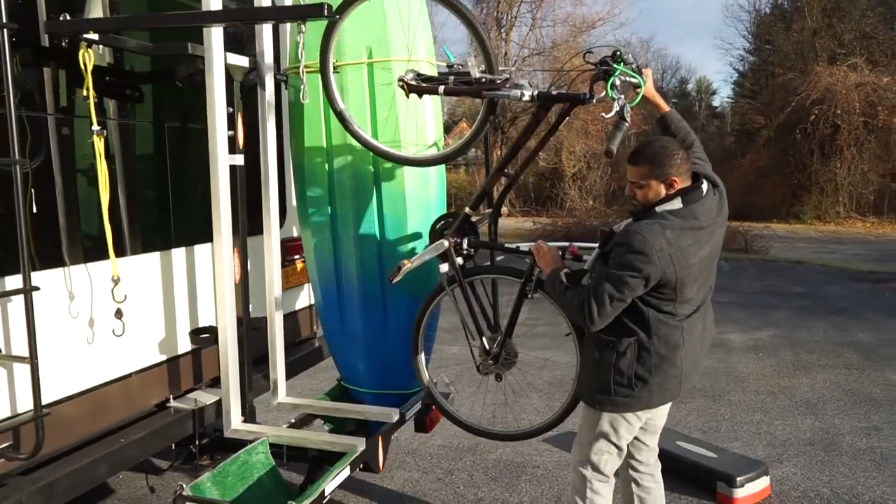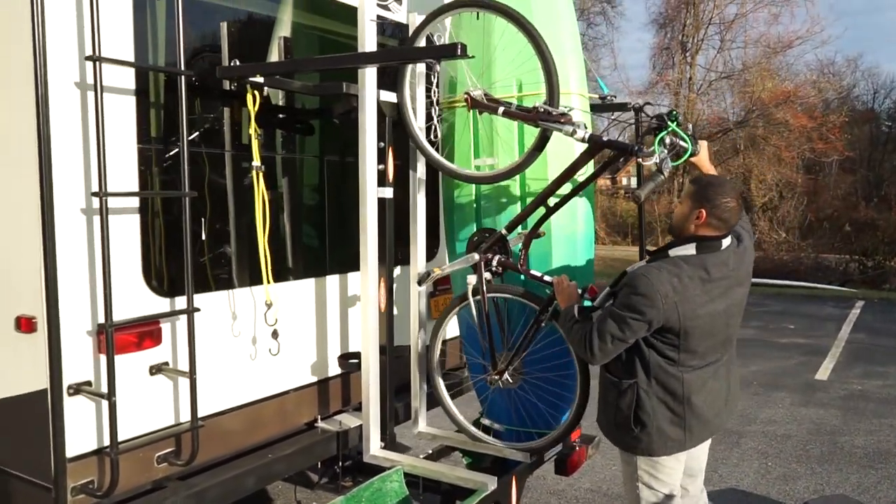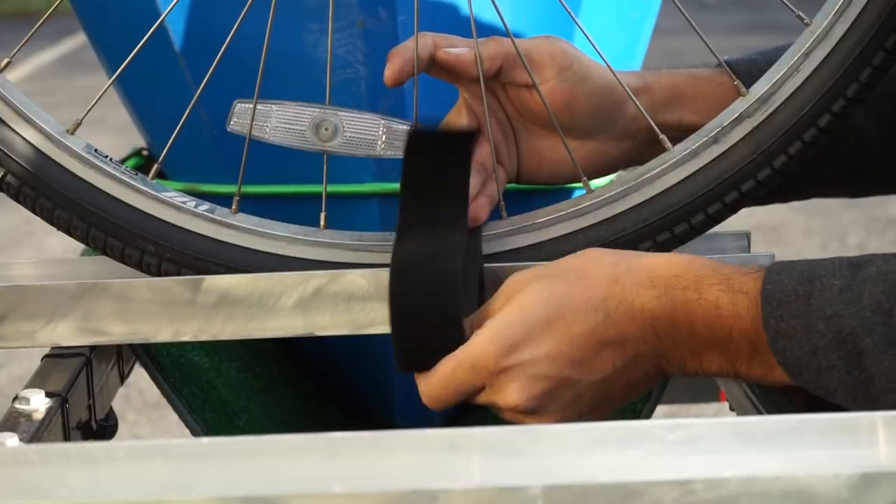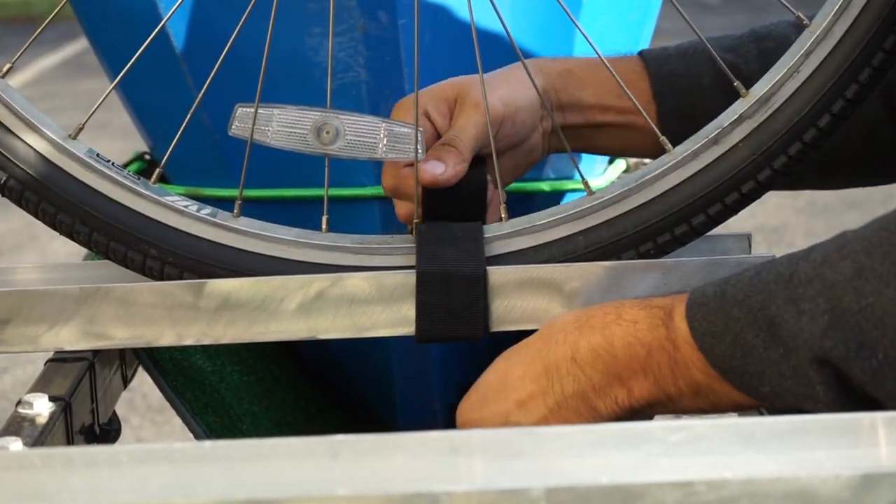Next the bike is lifted, the rear wheel is placed in the channel, the top wheel hooked on the steel hook, and then both of your hands are free to attach the three Velcro straps.